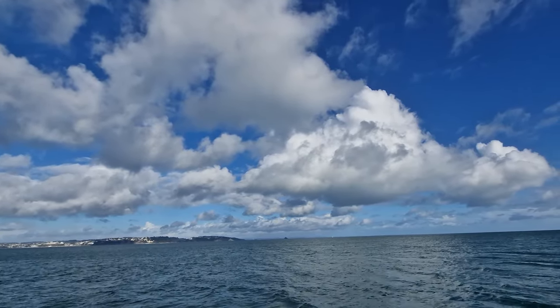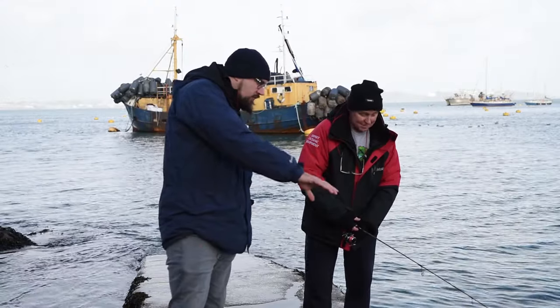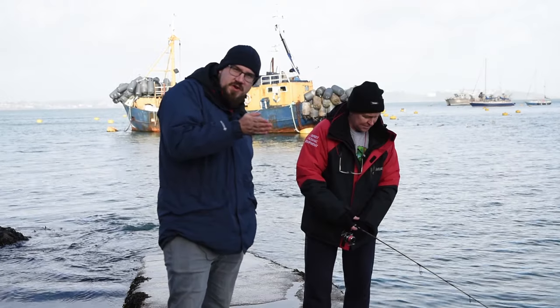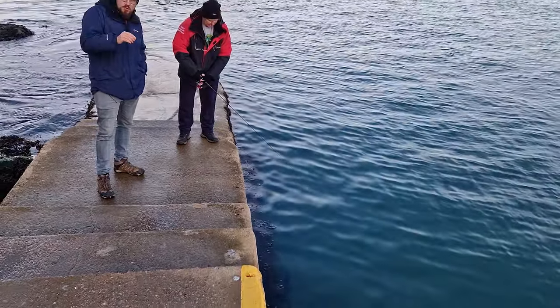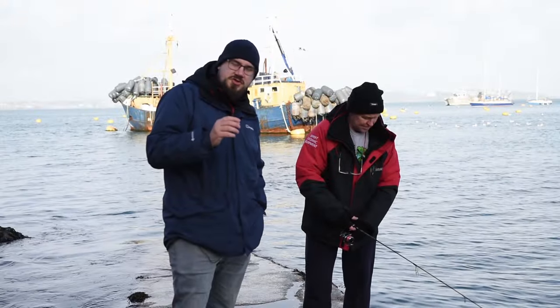Here we've got a perfect example of where we might fish the drop shot rig. You can see Steve here — he's fishing along this beautiful little wall with a little weed line. The ground's quite smooth, so he's fishing really close with the drop shot, tight against the wall, trying to find the fish. You can move that around the wall — if he doesn't get a bite for 40 seconds or so, he can move along and find another spot to see if the fish are there.